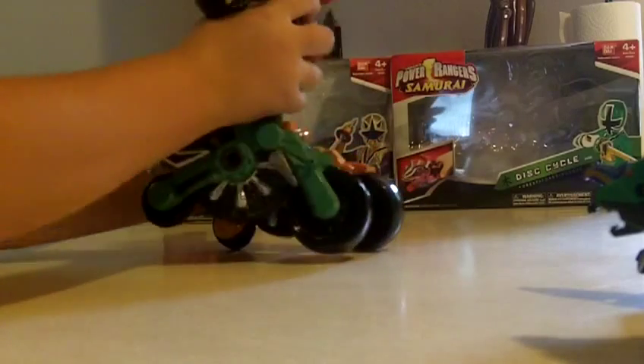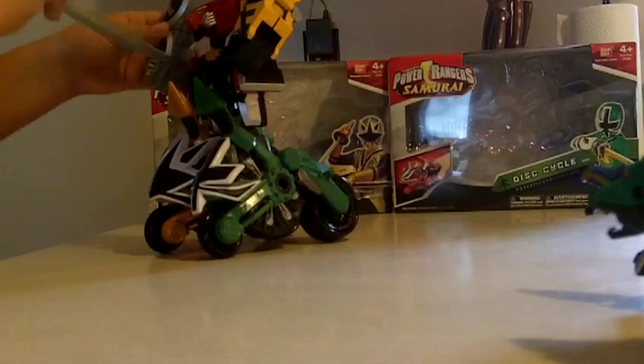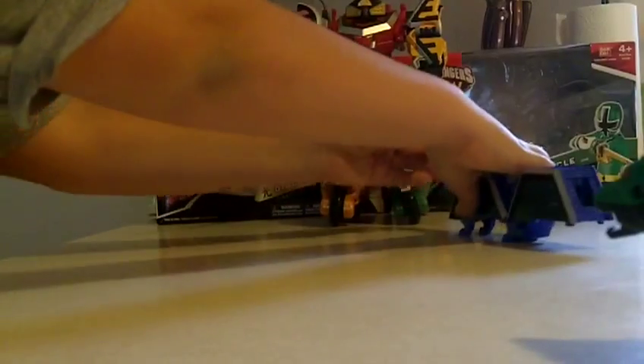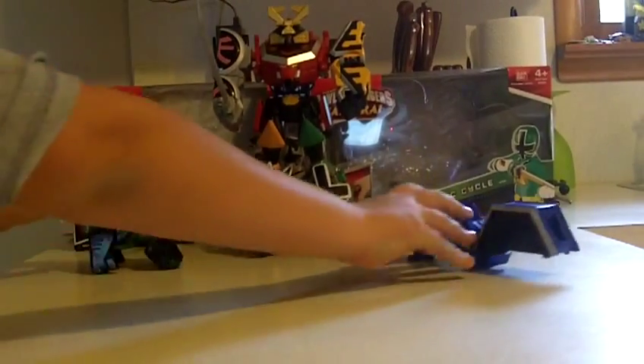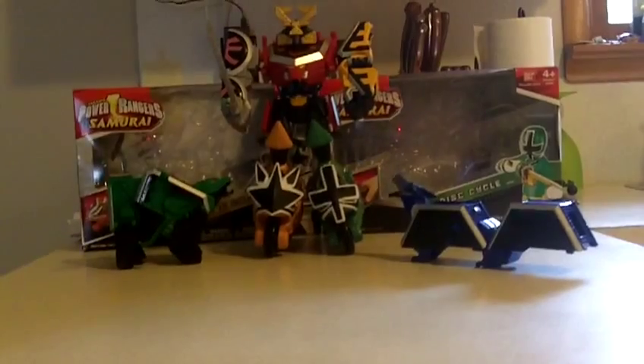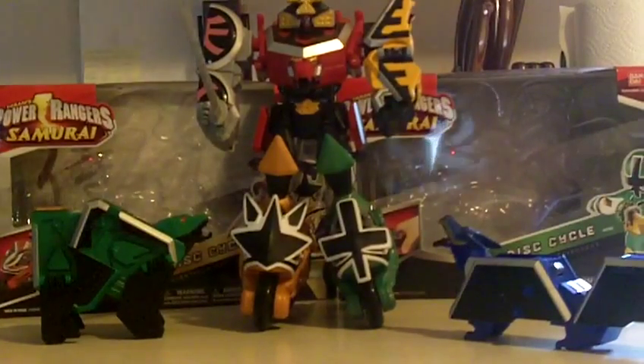You can actually swap them, but this is how they're supposed to go. I'm actually planning on picking up the other cycles. And here we go — Samurai Sentai Shinkenger Shinkenger with motorcycles. There are roller skates — it's a cool gimmick.